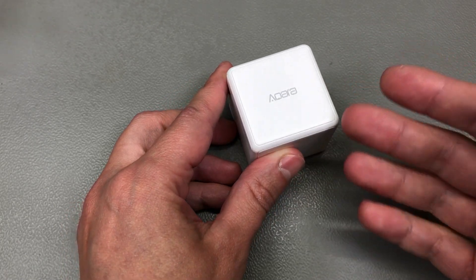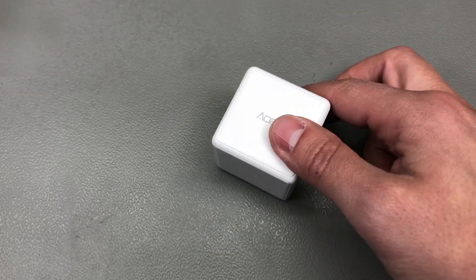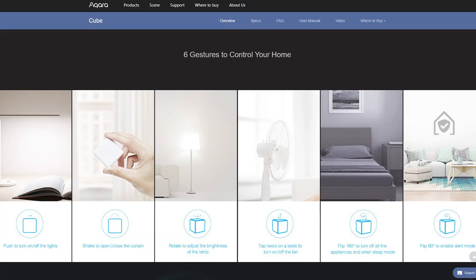So instead of flipping a switch, you could just flip this cube on your nightstand. It can also detect other motions like rotating the cube, which can be used to adjust brightness, double tapping the cube, shaking the cube — pretty much anything you do with an accelerometer. They have that built into this cube, so I wanted to give it a try.